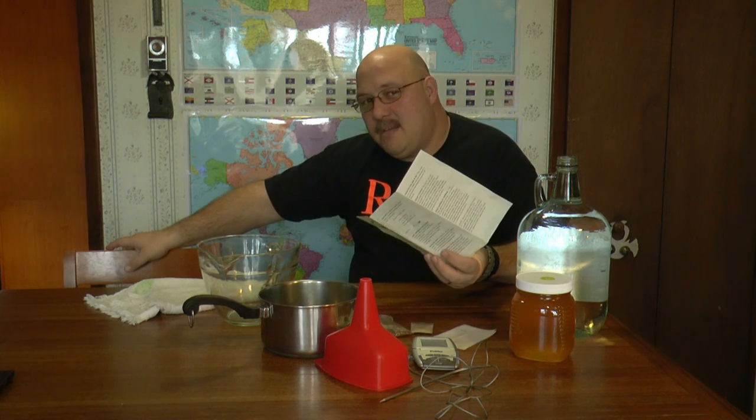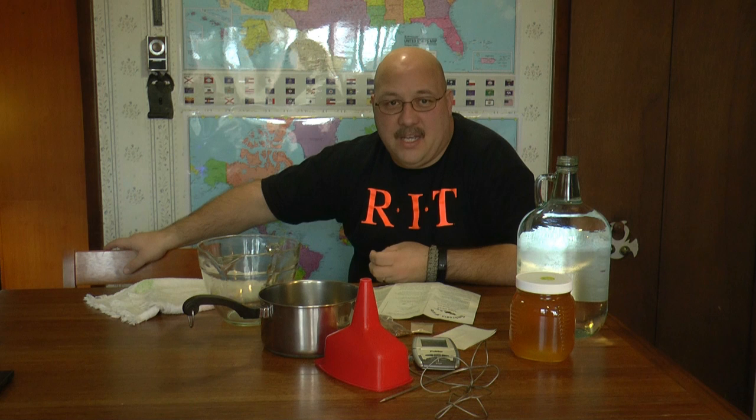Hi, this is Kevin from the Pea Keeper's Corner Podcast. Today we're going to make a spiced mead. We're going to use an Ambrosia Farm spiced mead kit that my son picked up at a renaissance fair. I'll go through the process of how to make it, what's included in the kit, how to put it together, and how long it will take before you can drink it.